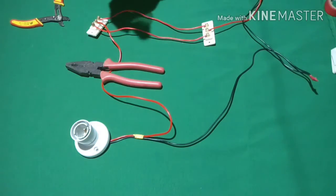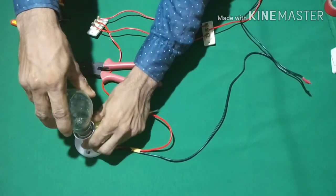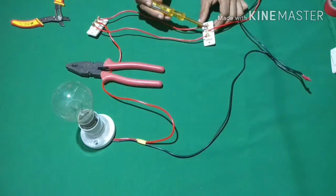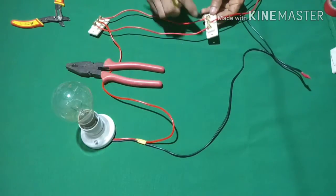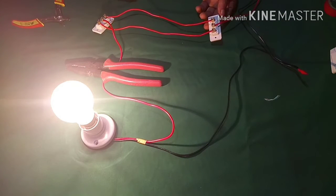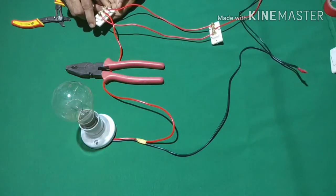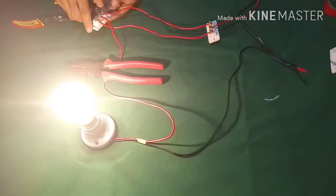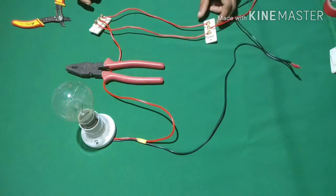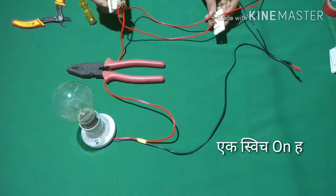I will put it on the bulb. I will turn it on the right side of the screen. All of the screens are ready to turn on. I will turn it on the screen. This is the SQC printer.